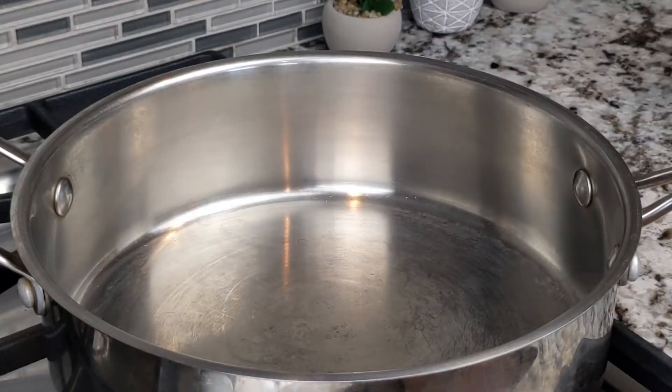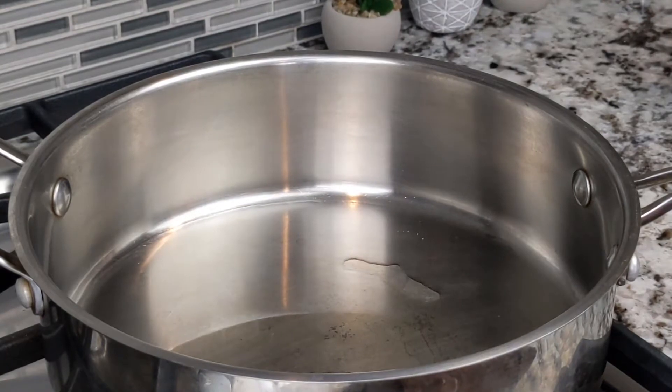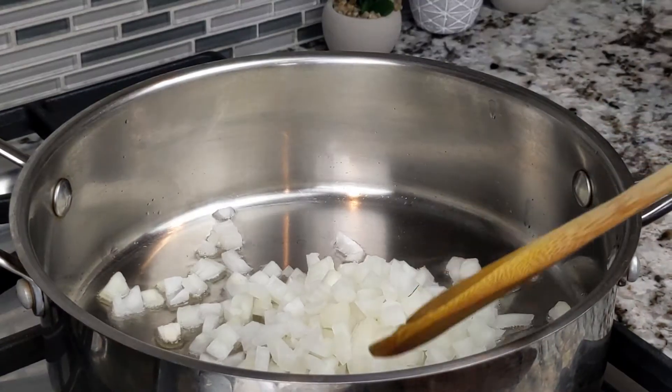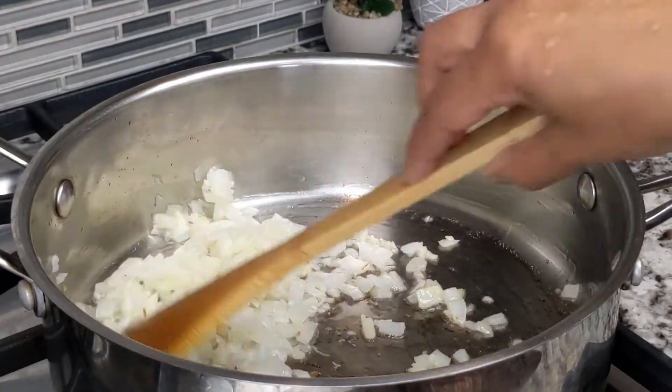Heat a large heavy bottom saucepan over medium-high heat, then add ¼ cup canola oil. Once the oil is hot, add 1 cup chopped onions. Stir the onions and fry for a couple of minutes. Then add 1 tablespoon of finely minced garlic, stir the mixture and cook for 1 to 2 minutes more.